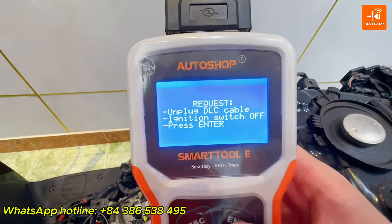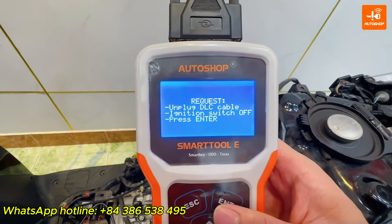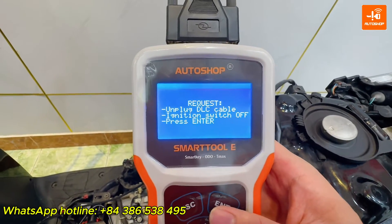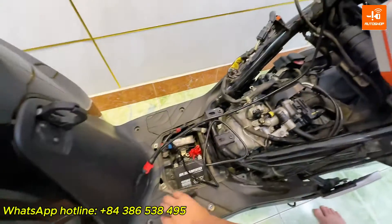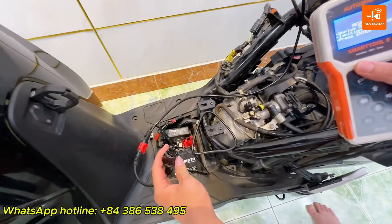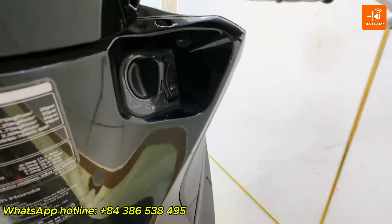The device displays the instruction: unplug the DLC cable, and the ignition switch must be in the OFF state. I haven't connected the DLC jack yet, and the switch is still at the OFF state now, so I select ENTER.